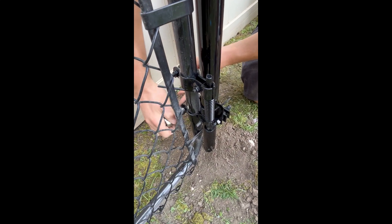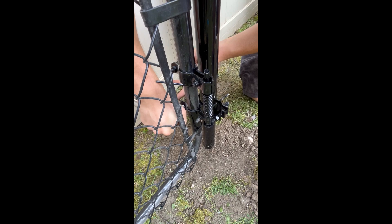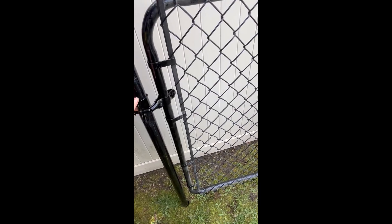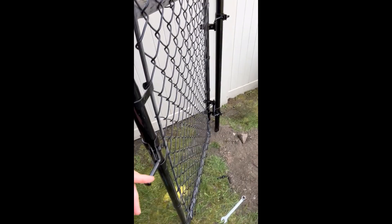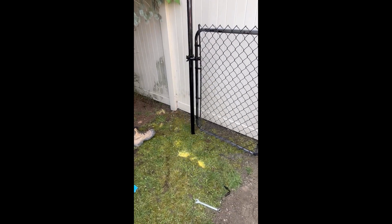Make sure the post collar is tight enough, and then you're in action and the gate will be self-closing. We have a final video to show you what it looks like — you open up the gate and then it closes on its own.